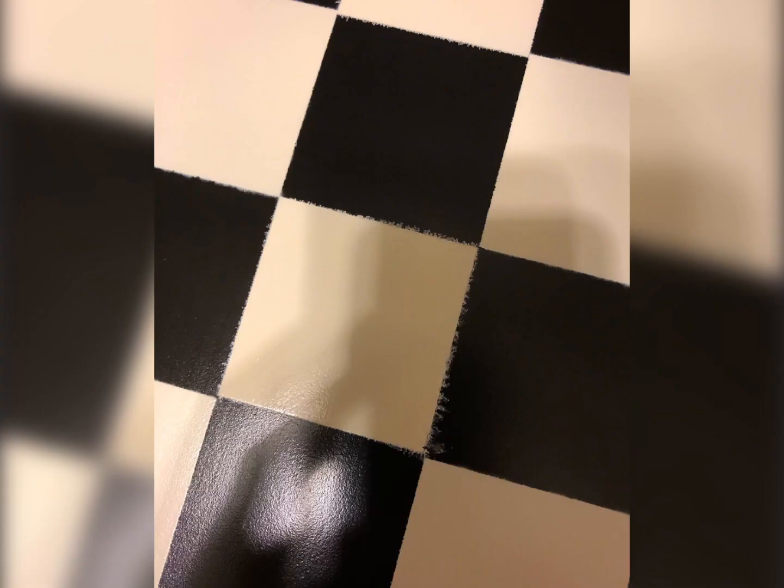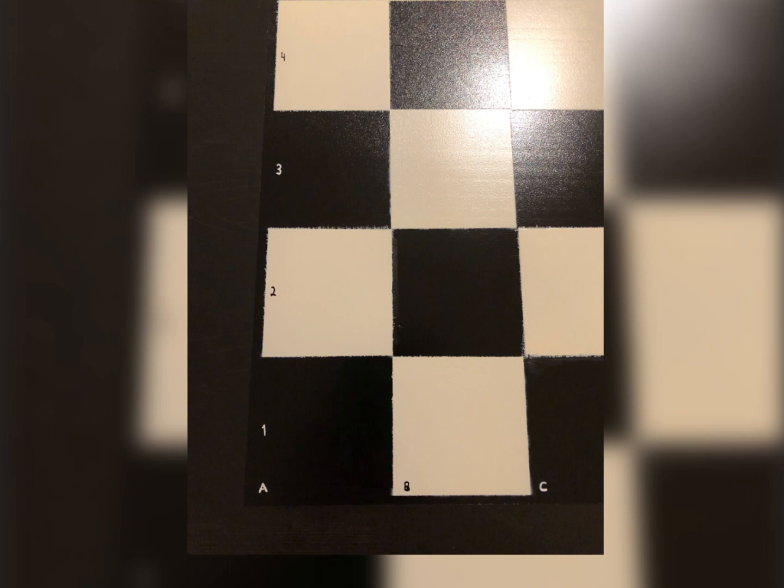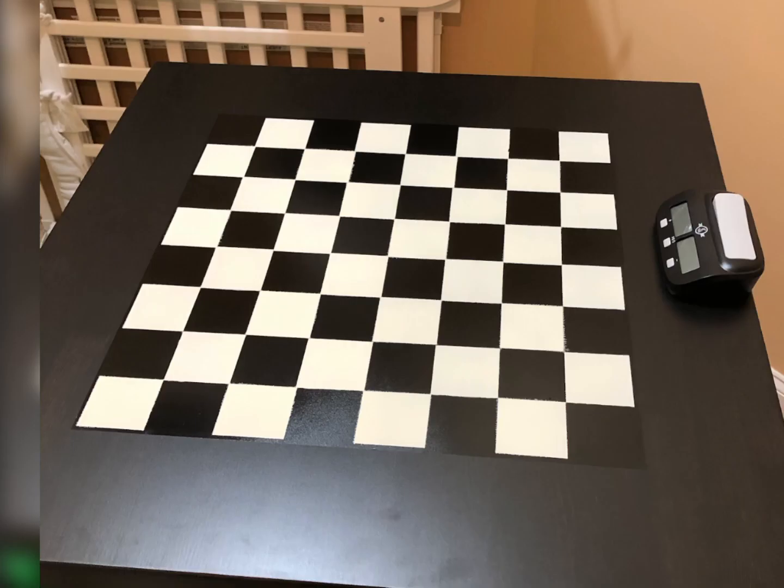This masking tape was cheap, or maybe I oversprayed it, but I fixed most of that with a spackle knife — and it doesn't have to be perfect. I used black and white paint pens for the numbers and letters, then sprayed the whole thing with polyurethane.